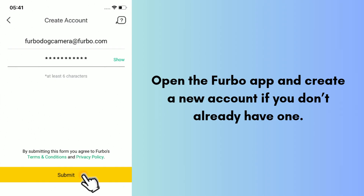Open the Furbo app and create a new account if you don't already have one. Once logged in, follow the on-screen instructions to connect the Furbo to your home's Wi-Fi network. Note that Furbo only works with 2.4 GHz Wi-Fi networks — it will not connect to a 5 GHz network. Check your router settings if you're unsure which band your network uses.